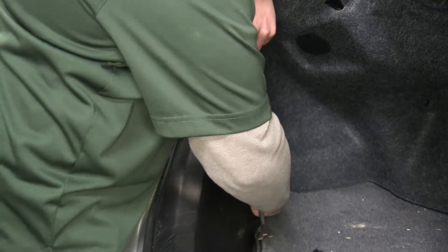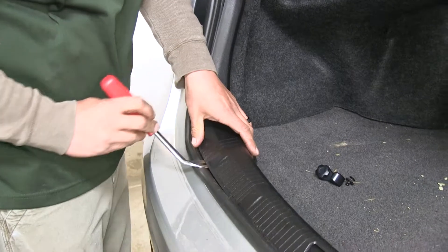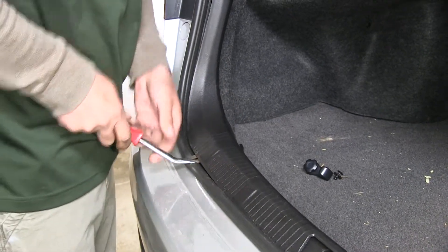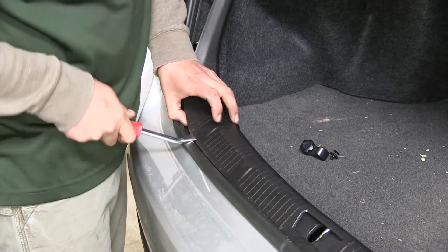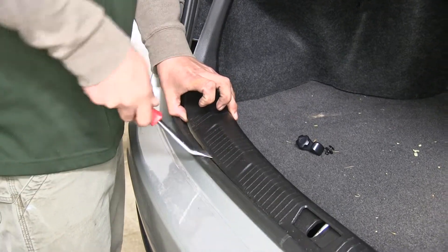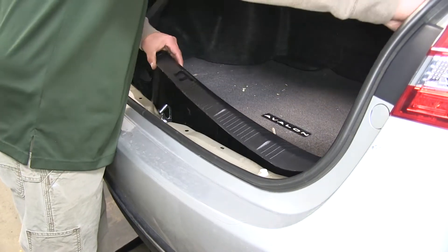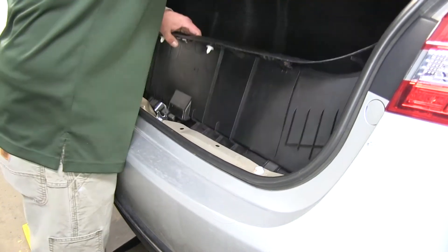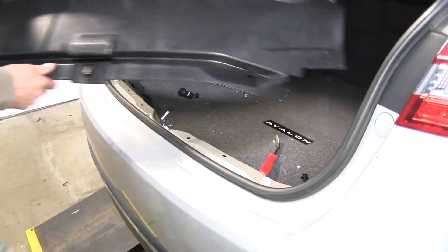Once all the push pins are removed, reach down and pull up. You may have to come along the edge using your flat head screwdriver or trim panel tool to release some clips as you go. Once all the clips are removed, pull the threshold out and set it aside.